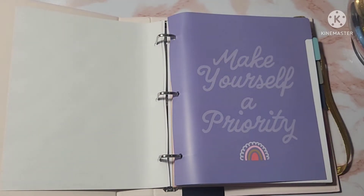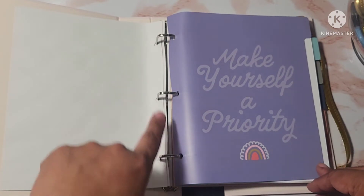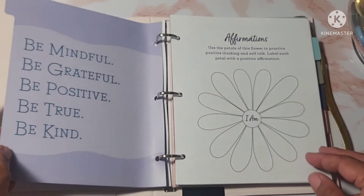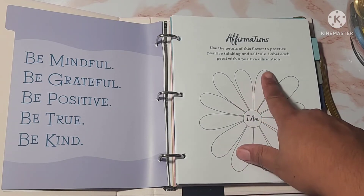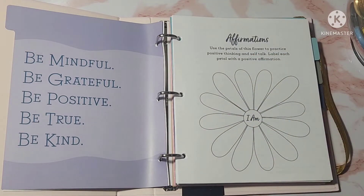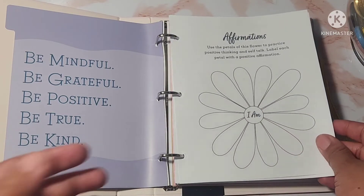The first divider page says 'Make yourself a priority' in a beautiful purple. It is a three-ring binder. It also has an inspirational quote that says be mindful, be grateful, be positive, be kind, be true. Then this page has affirmations and it says use the petals of this flower to practice positive thinking and self-talk — label each petal with a positive affirmation. So you put 'I am' and then something positive. I really like that.